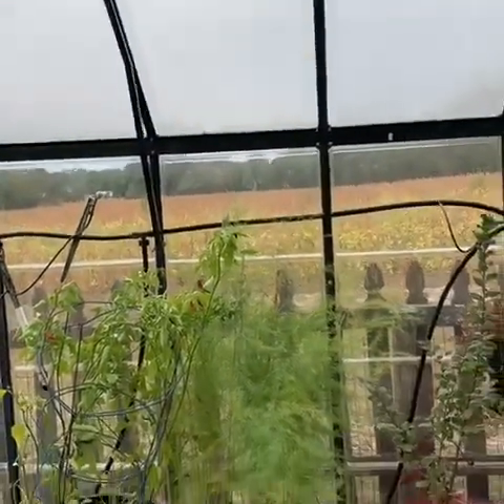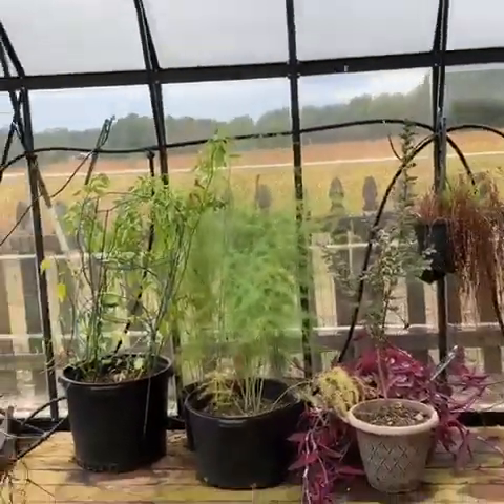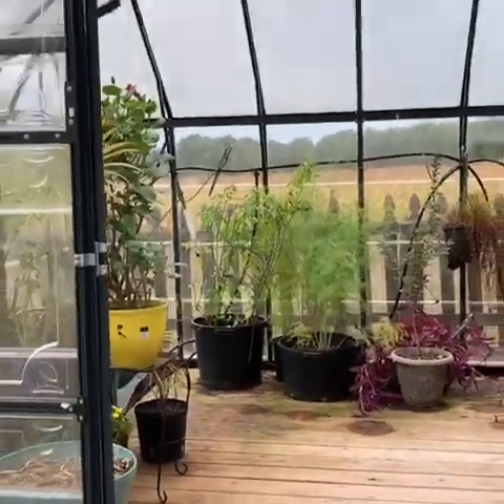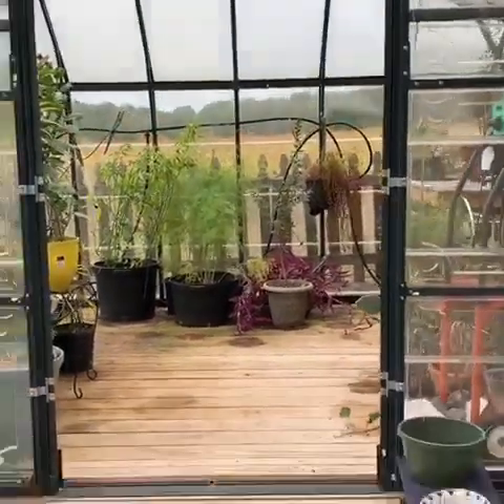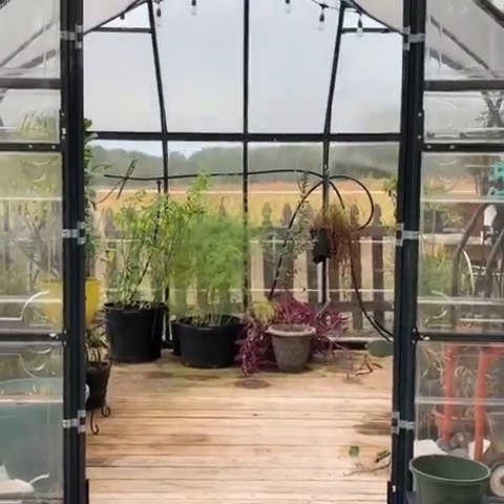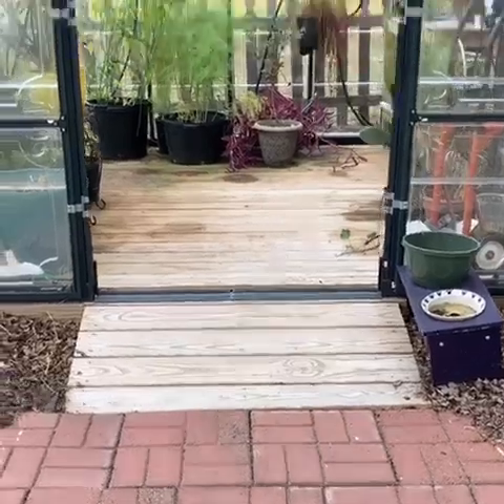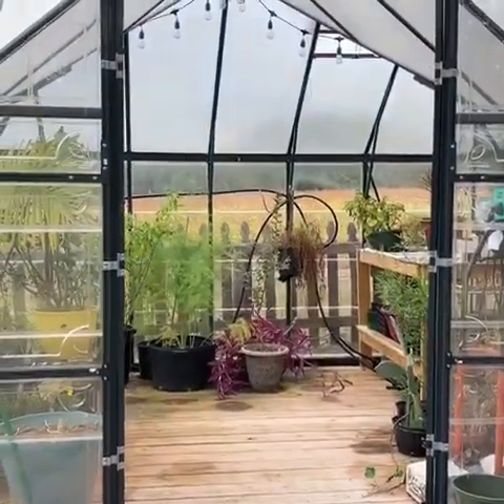Just getting ready for winter. Overall I'm very happy with it — it still looks good a year later. It could use a washing but it still looks good and it's very functional. Very happy with it. If y'all got any questions or comments, give me a shout. Have a good day, bye!